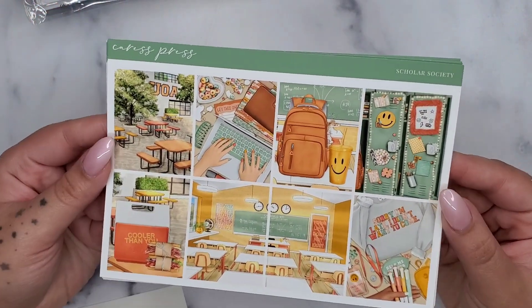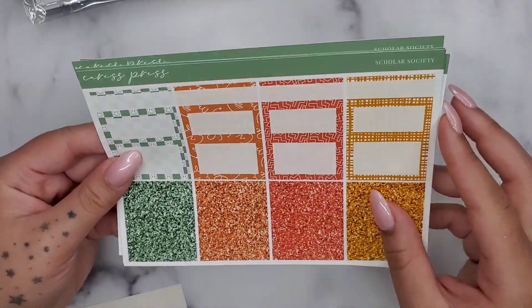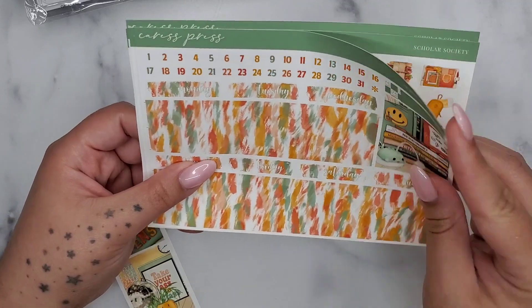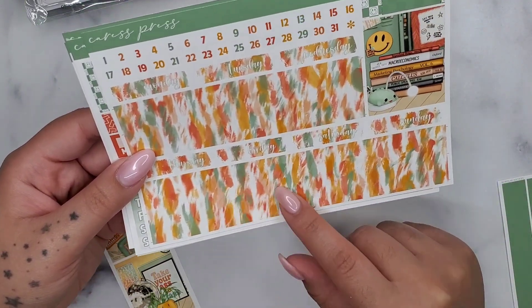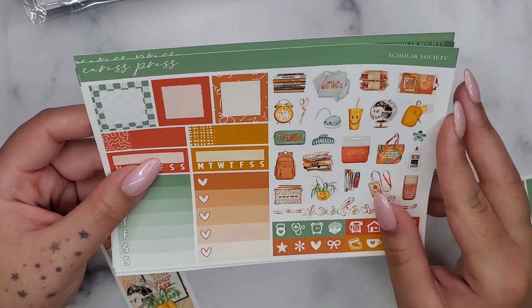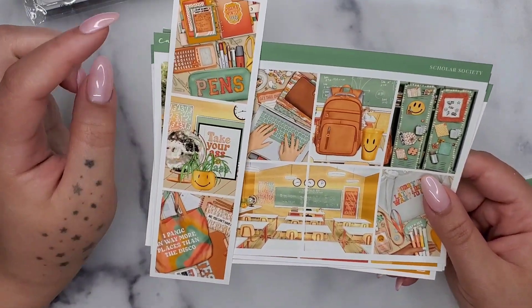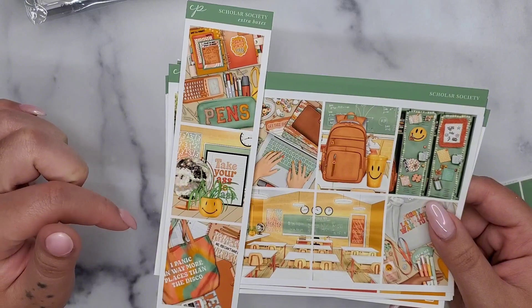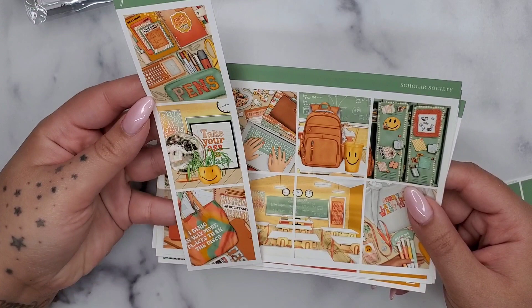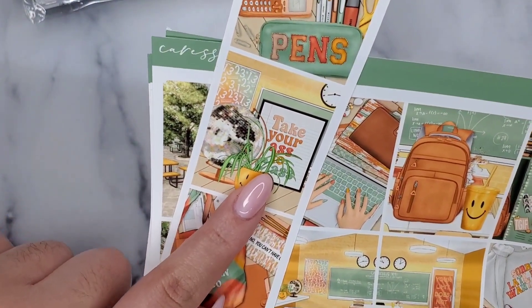Scholar Society gives me college vibes because of the courtyard scene, but there's no pink in it so I wasn't sure what I was going to do. The colors are so bright, but I usually use my own boxes and stuff so I can tone it down. I'll probably do something different with the bottom washi — it's a little much for me. And then here's the deco page. These three full boxes are freebies, I think — this one says 'take your ass to class,' I love it!